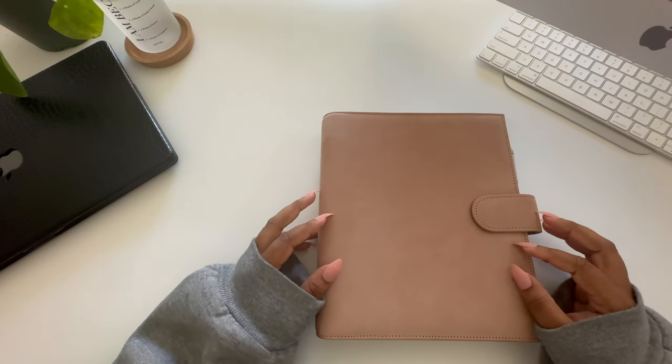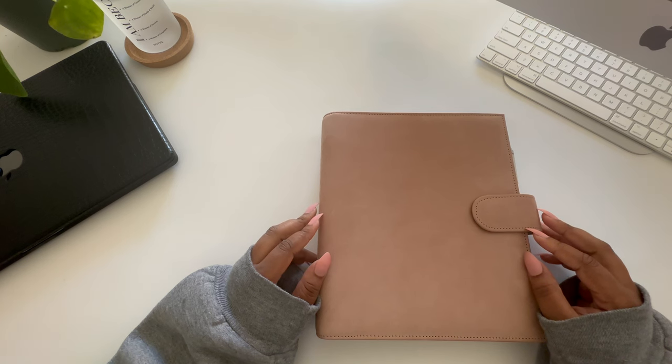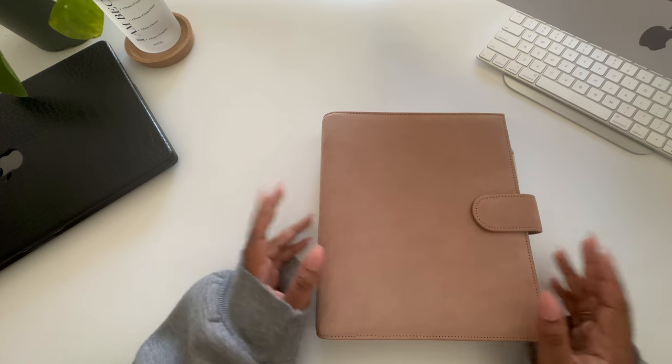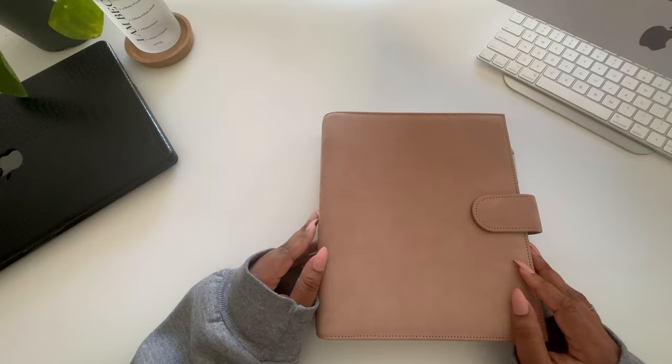Hello everyone and welcome back to my channel. I hope you're having a positive and productive day. My name is Kell with The Planner Aisle, and today I'm doing a detailed walkthrough of my brand new Vanderspecck agenda, running through my setup and how I plan to use this planner to help me meet my wellness goals in 2024.